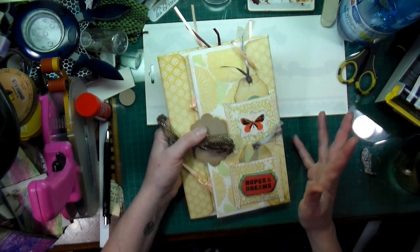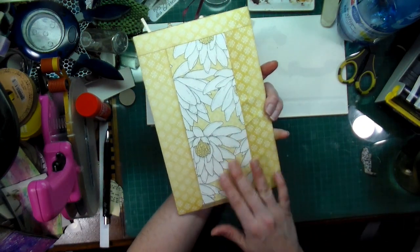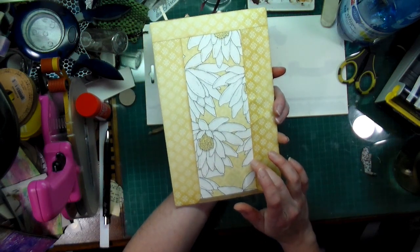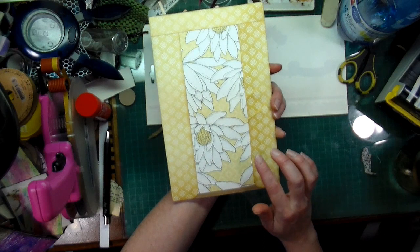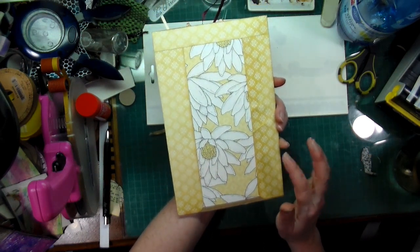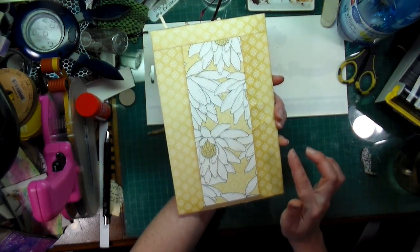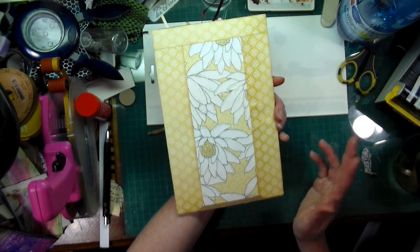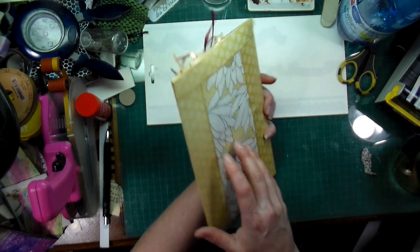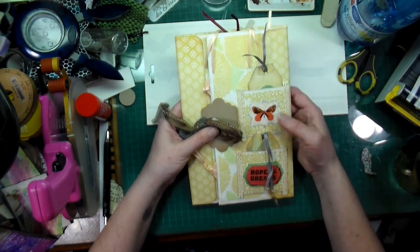I put my own twist on this and I made it, and I want to mail it out. This is the first one I've made. I haven't made a tutorial out of this yet — I will do so if you guys want it. I'll be putting the link to Bohemian Crafting in the description box below, so maybe you can go check it out. But I think it's pretty cool that I was able to recycle so many envelopes.